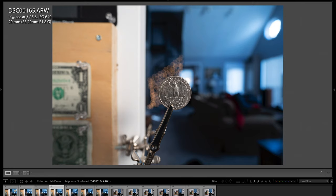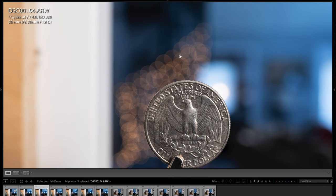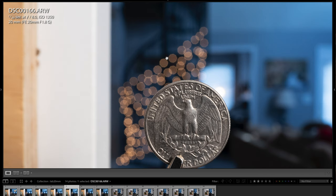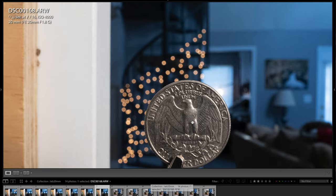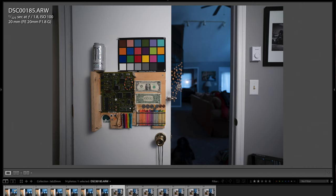Zooming in to show the bokeh balls: at f4 they're still looking really round. At f5.6 they do start to octagon just a little bit, due to the nine-blade aperture diaphragm — if it had more blades, they would not octagon as much. Here at f8, f11, and f16, the sharpness is just excellent across the board. I did have it on auto ISO for this test so the ISO went up — that was an accident, but not a big deal. Here's a wider angle view of the lab at f1.8 and 20mm — you get quite a bit of detail.